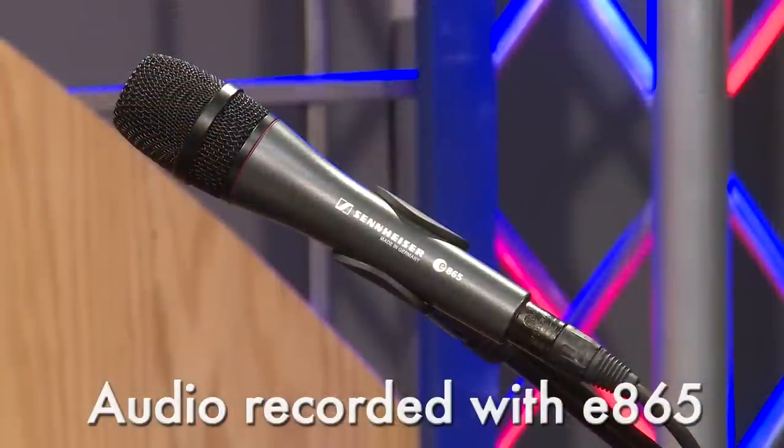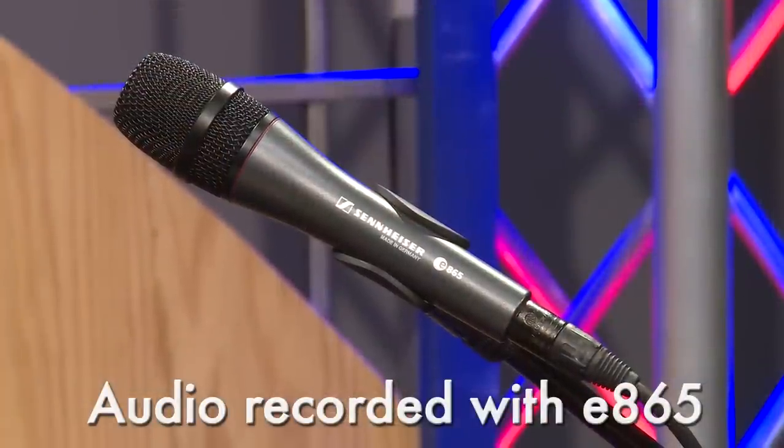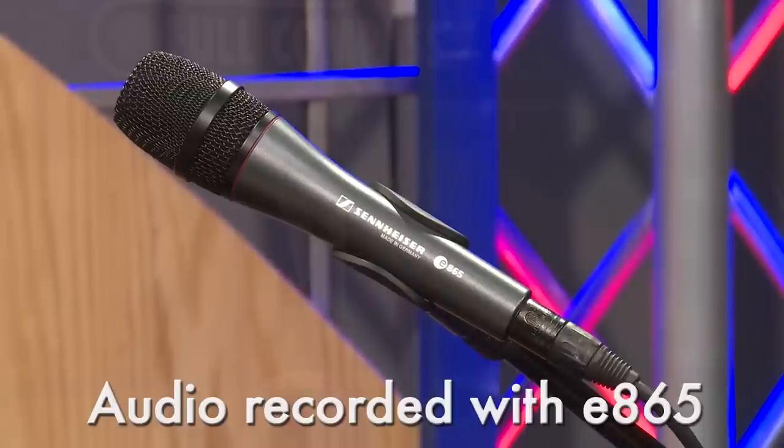This particular microphone is a pre-polarized condenser that does require phantom power to operate correctly. It is built rugged and durable, engineered and built in Germany, steel construction.